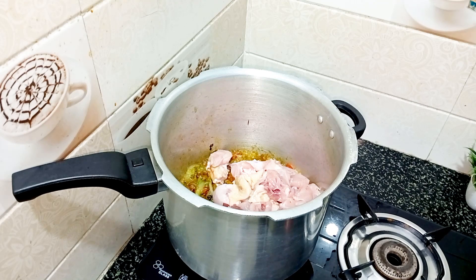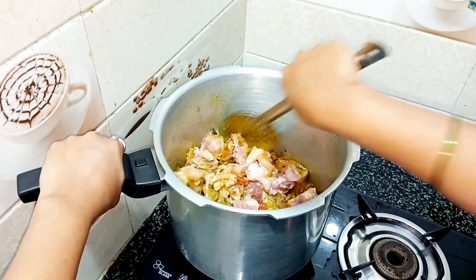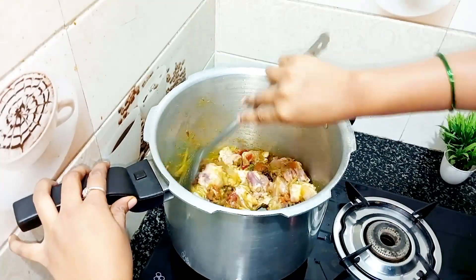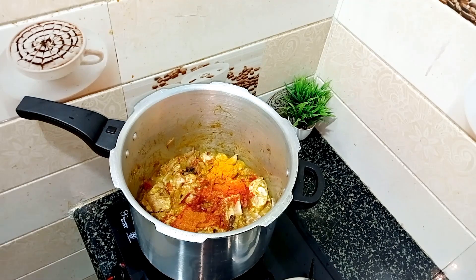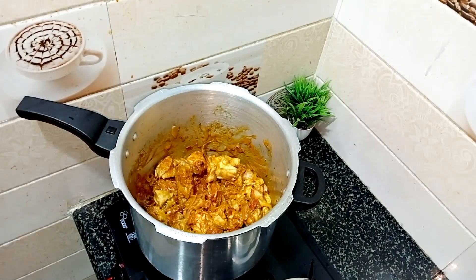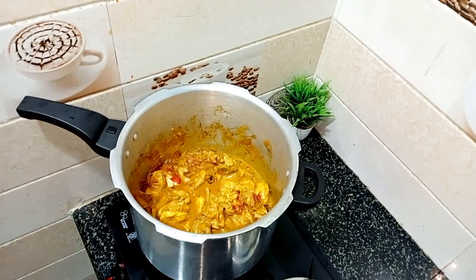I will be able to fry the chicken. I will be able to put the chicken in the middle. The turkey will be fresh. The chicken is fresh. It is the noodles for the turkey. The mushroom is about 10 minutes.